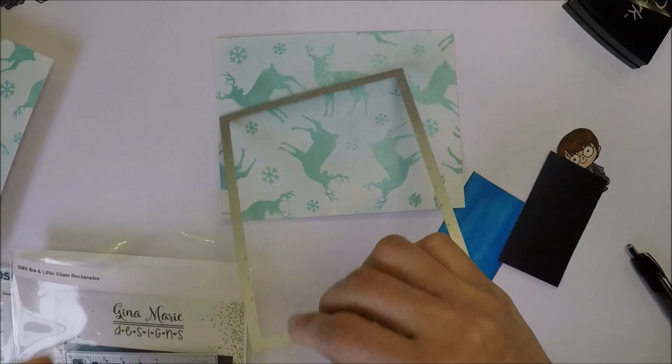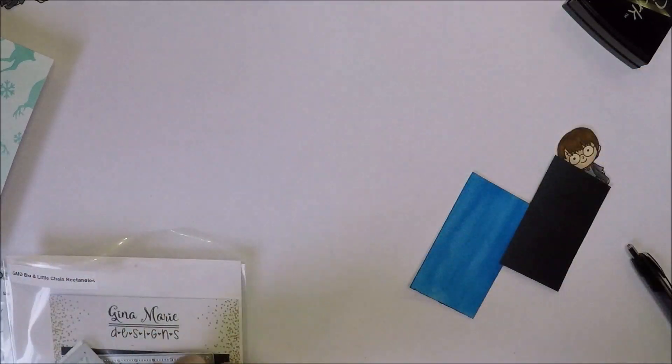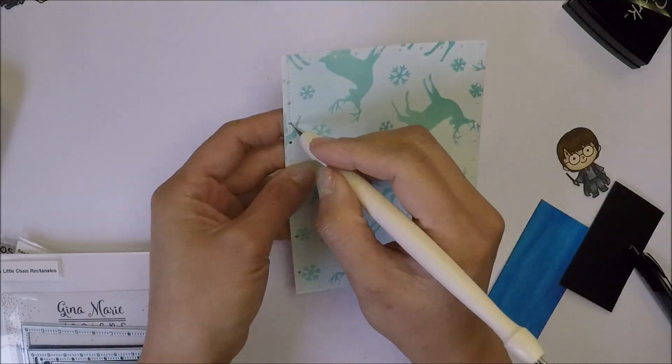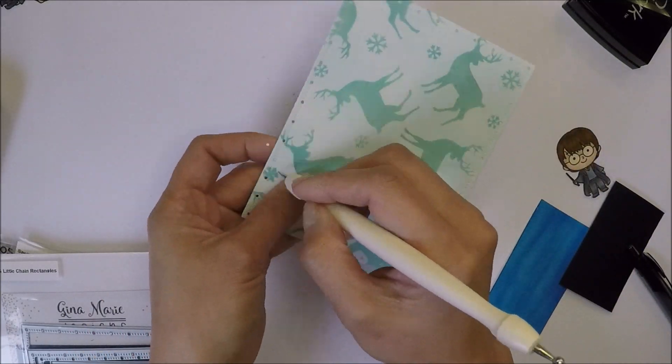I will die cut this panel with the largest die from Gina K Designs Big and Little Chain Rectangles, and I'm using my Pookie Toe here to remove all the die cuts from the small holes.